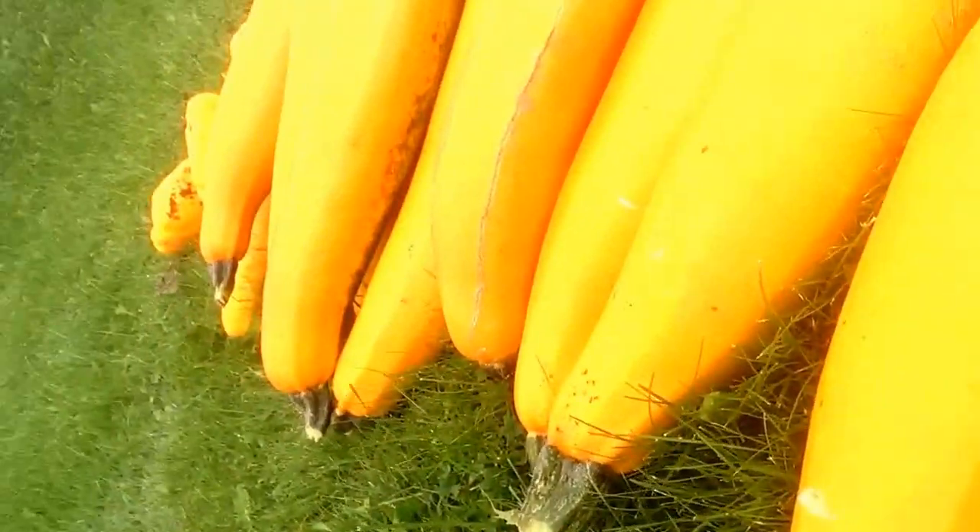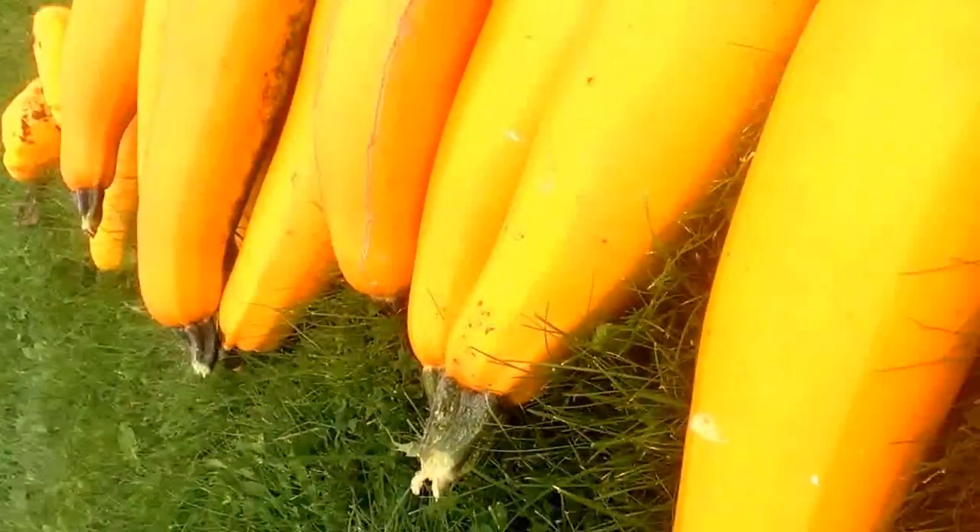Tray Dog Official here, and today's episode of the Tray Dog Official show is zucchini — or courgette — and how to collect seed.